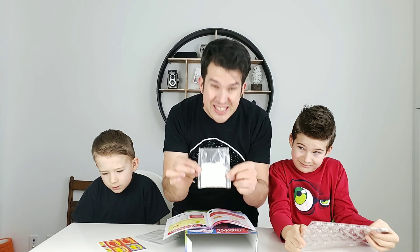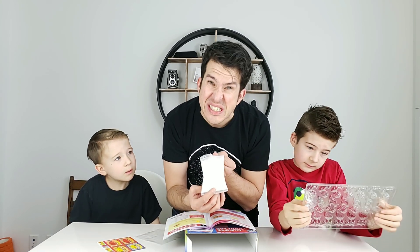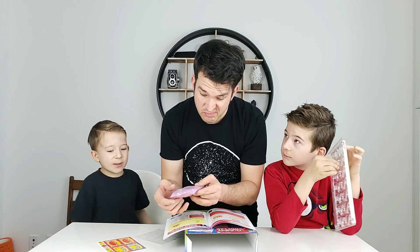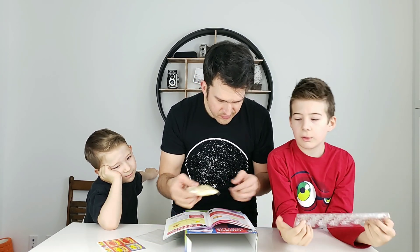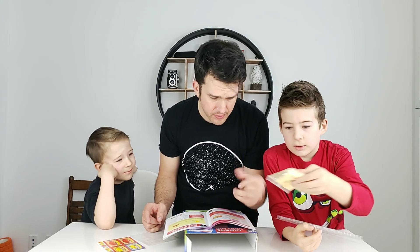This is a sour mixture. This is seaweed powder — I don't know what it tastes like. Maybe seaweed. Probably seaweed. Then we have cherry flavored sugar mixture. I would probably eat a lot of that. Lemon flavored sugar mixture. We're making both. We're definitely making both.